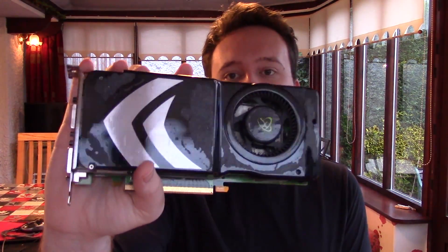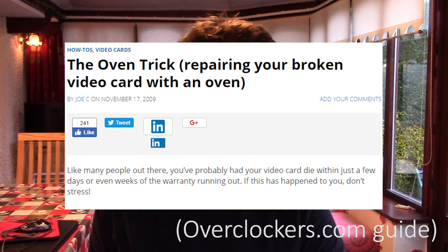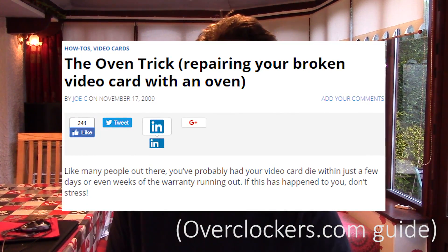Hello everyone and welcome to another video. Yesterday I uploaded a video regarding my 8800 GTS and the oven bake fix method. I removed it after about 10 minutes because my address was unfortunately visible in one of the shots on a letter. While it was down, I took the time to do more research into the matter, and boy am I glad I did. To avoid spreading misinformation, I would strongly advise caution.